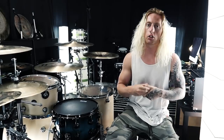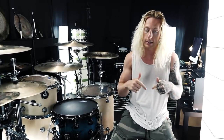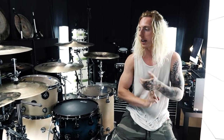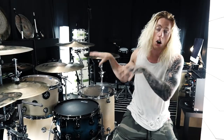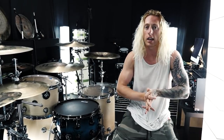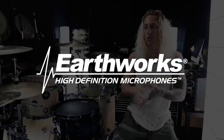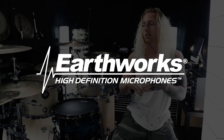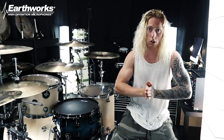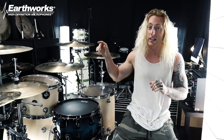All the products I'll be covering in this video are listed in the description below — microphones, stands, cymbals, hardware, and the kit itself. I want to leave a huge special thank you to Earthworks, because all the microphones I'll be using in this video are Earthworks microphones. They're the ones who hooked me up and set me up with the mic set I use for this session work, so huge shout out to Earthworks for supplying these microphones.